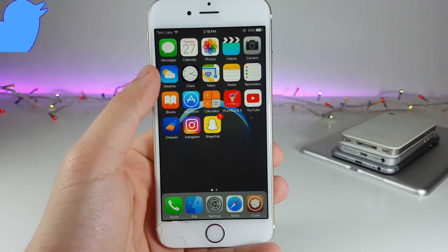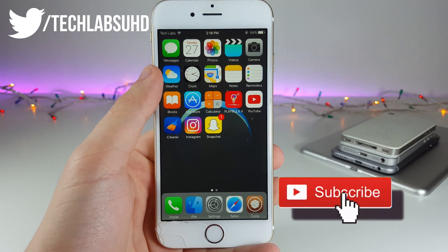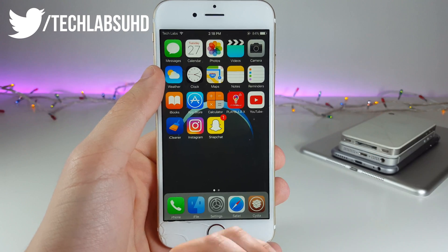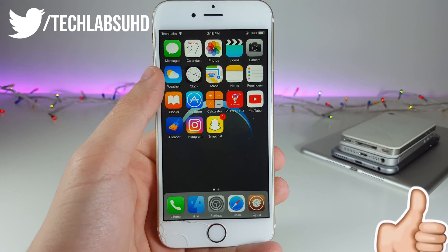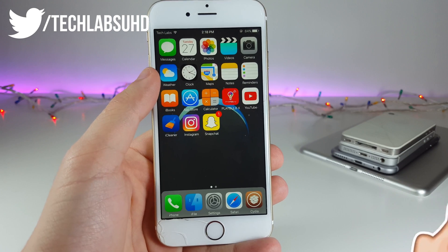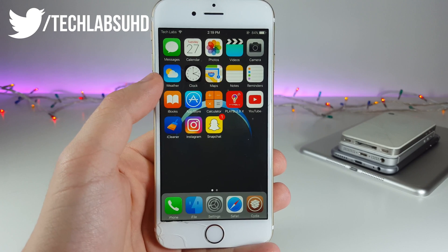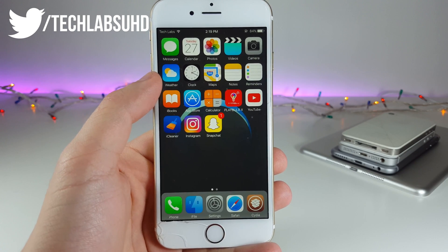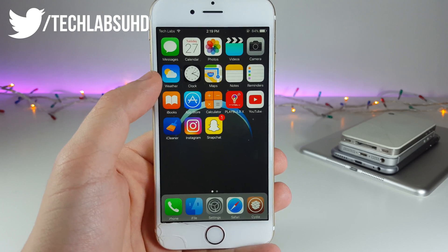What's up guys, TechLabs here. I know how hard it is to have a 60 gigabyte version of the iPhone — it's so hard to have all of these photographs, all of the games, all the social media installed on the same iPhone and actually have enough storage. So today in this video I wanted to show you a very powerful tool so you can clean up your device without any computer or jailbreak and have a lot of room to work with. Let's go ahead and get started.